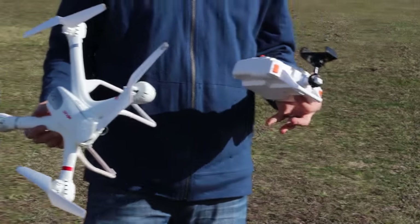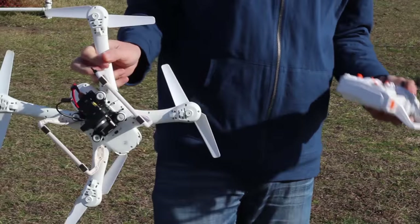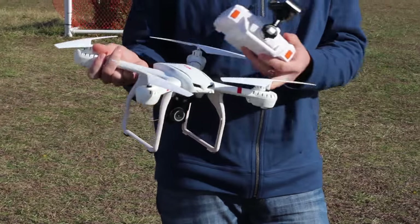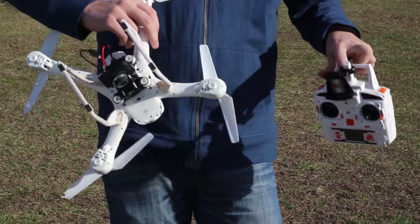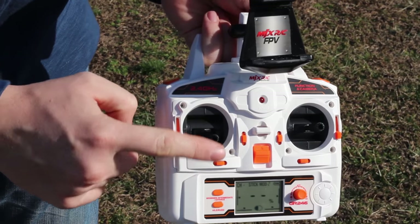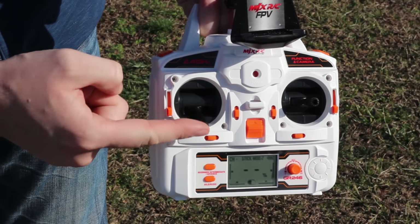Let's recap. This quadcopter is really trying to do everything, and if you ask me it's not doing any of it very well. Race quads are good at going fast and FPV. Camera drones are good at stability and docile flying. This is trying to do a little bit of everything, mixed in with a little bit of toy-grade quad. It's trying to do altitude hold. The right stick locks in place where it's at with one switch setting. The instructions are okay but they're really broken English, and it makes it extremely hard to understand the point they're trying to get across.